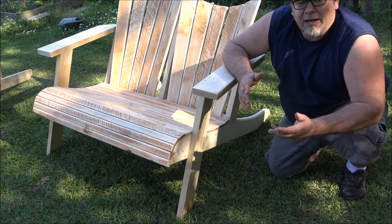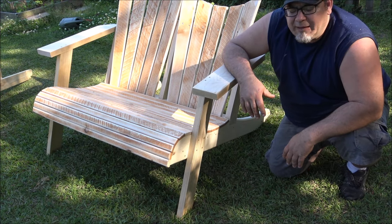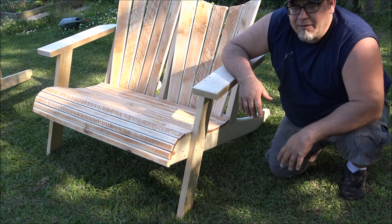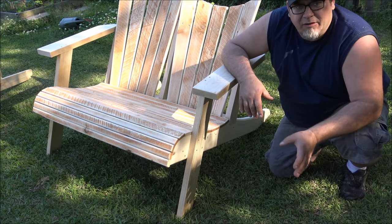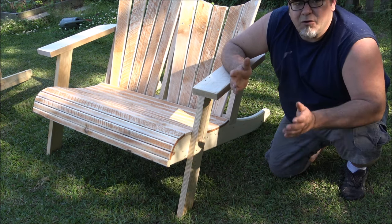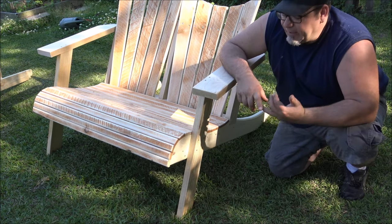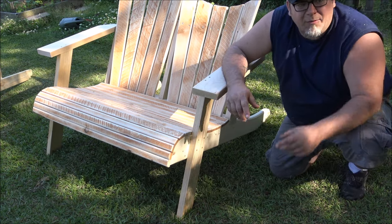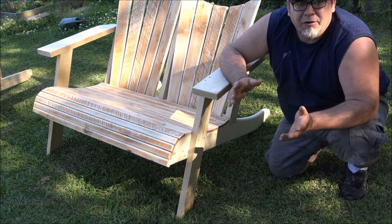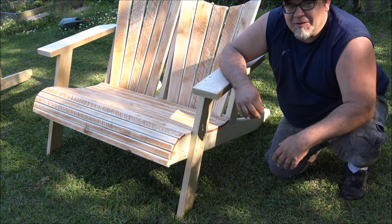My favorite chair so far is the 11-minute, $11 build — it's comfortable, quick and easy to build, and you can build a bunch of them. All of these are designed to be done with limited tools. You could do this with a skill saw; if you had a jigsaw, you could do the butt cups. For the straight ones, all you really need is a jigsaw and a drill, or an air nailer. And of course, it never hurts to give it a quick sanding.